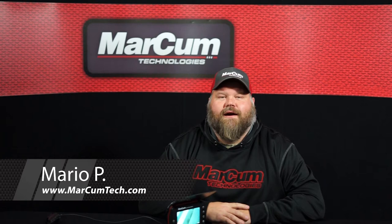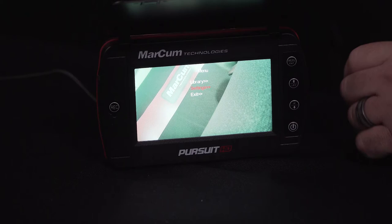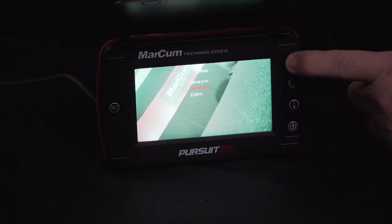Hey everyone, I'm Mario from Arkham Technologies. Today I'm going to show you how to format the microSD chip when placing it into your Pursuit HD underwater viewing system. Start by pressing the menu or enter button in the top right of the screen. By using the arrow keypads, you're going to want to scroll down and highlight the settings option.